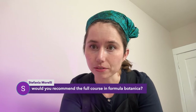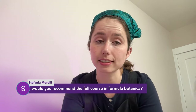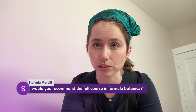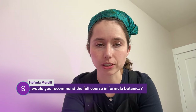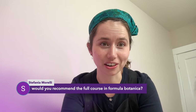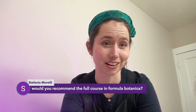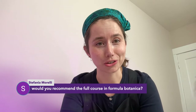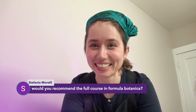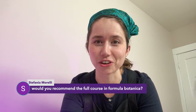Would I recommend the full course at Formula Botanica? Yes, definitely — I would start with their Diploma of Organic Skincare Formulation. That is where I started, learned a lot, and it really helped me tighten up my formulation game. I've had quite a few people tell me that when they go through my website they can tell which are pre-Formula Botanica formulations — they're just not as tight or as professional.